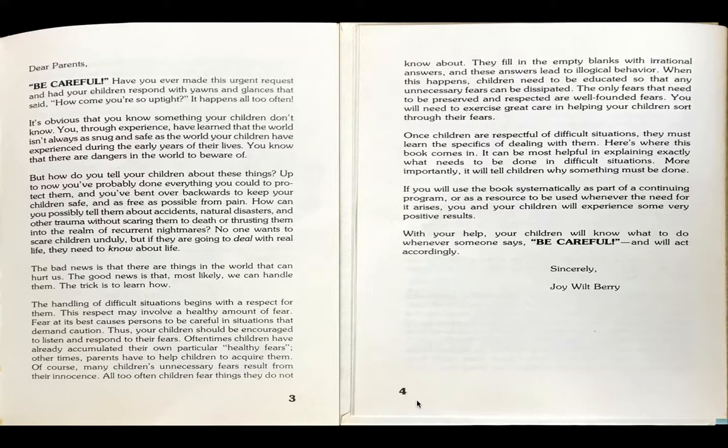The handling of difficult situations begins with a respect for them. This respect may involve a healthy amount of fear. Fear at its best causes persons to be careful in situations that demand caution. Thus, your children should be encouraged to listen and respond to their fears. Oftentimes, children have already accumulated their own particular healthy fears. Other times, parents have to help children acquire them. Of course, many children's unnecessary fears result from their innocence. All too often, children fear things they do not know about. They fill in empty blanks with irrational answers and these answers lead to illogical behavior. When this happens, children need to be educated so that any unnecessary fear can be dissipated.